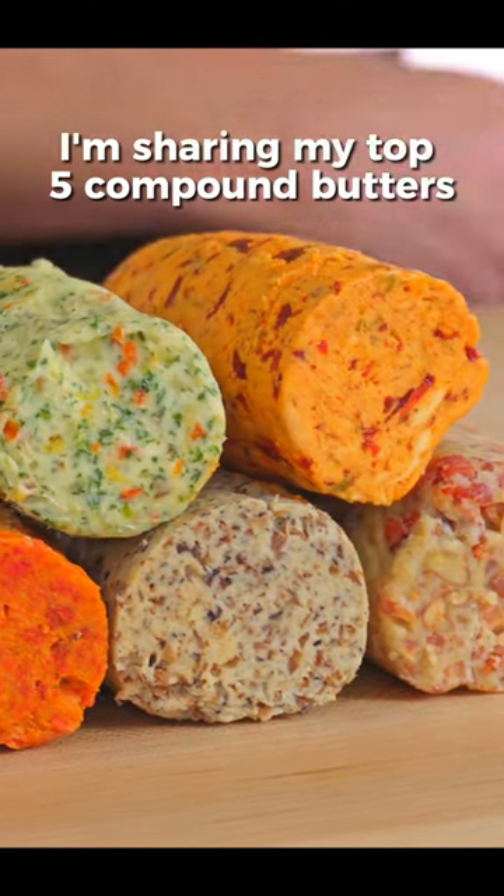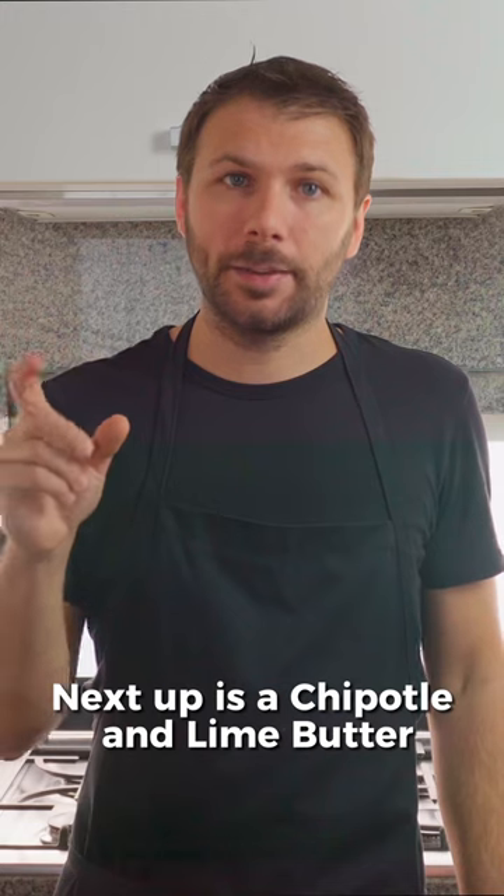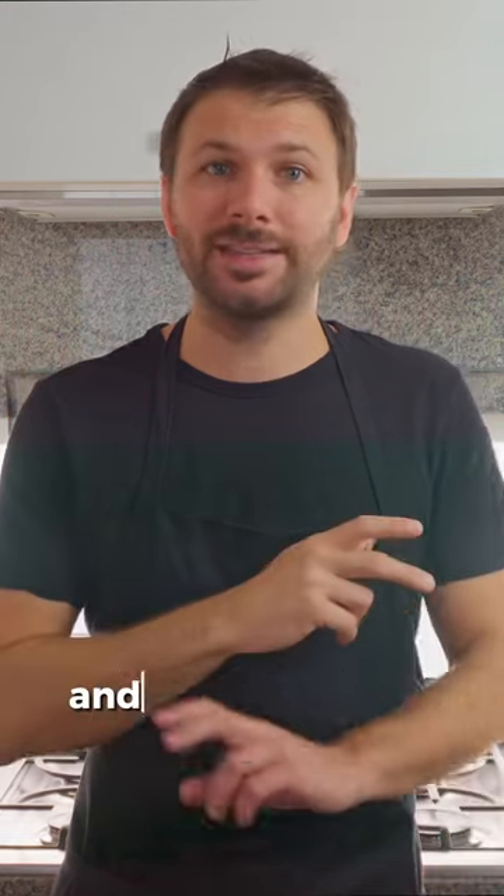In this mini series I'm sharing my top five compound butters. Next up is a chipotle and lime butter. This one is one of my favorites and it's super easy.